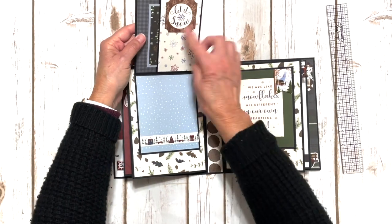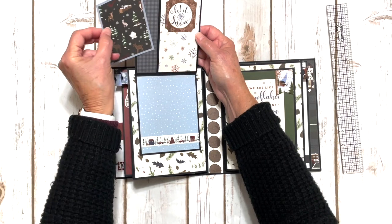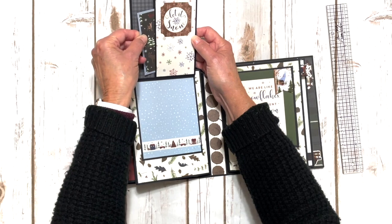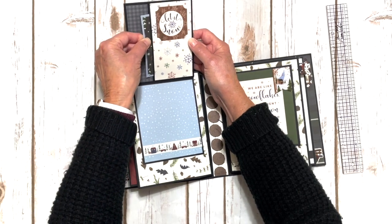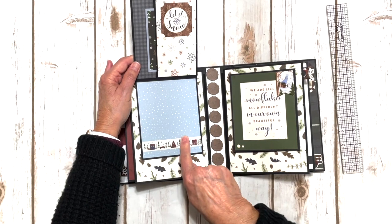You flip it up and we have another little journal card that I put on the blue paper and cut around it. They're three by four cards mounted on a three and a quarter by four and a quarter solid. I have a border sticker here with some more of the blue snowball paper.